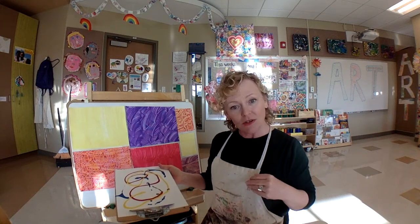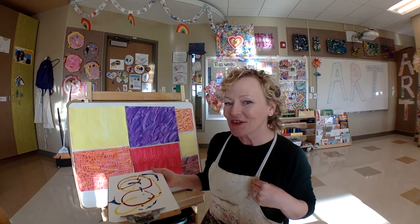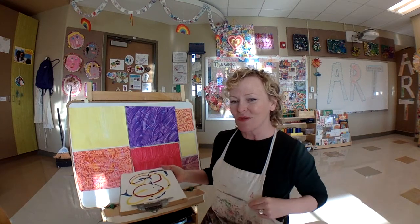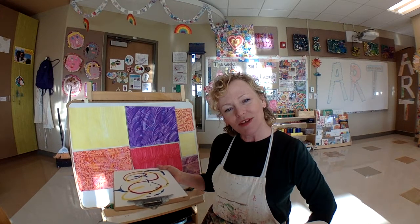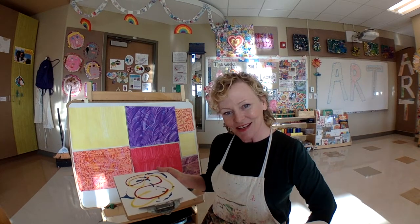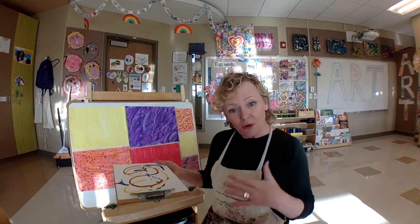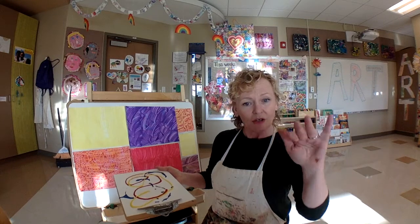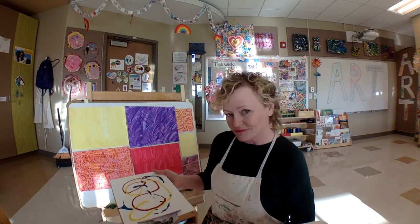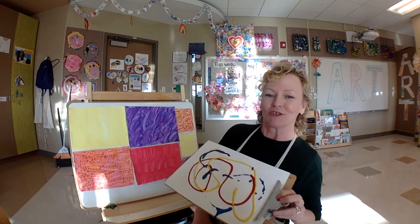Are you wondering about what I'm wearing today? It's called a smock. I know a lot of you have worn smocks. It's a smock, and that's what I wear when I know I'm going to get messy. And I'm going to get messy — I love getting messy with paint. So put on a smock if you've got one. And if you don't have a smock, you can just wear an old t-shirt, just to make sure you don't get paint all over your clothes.